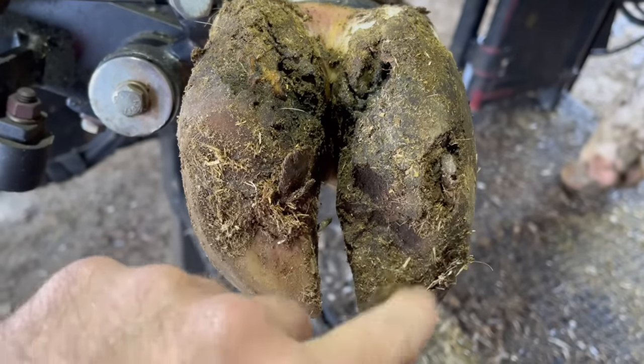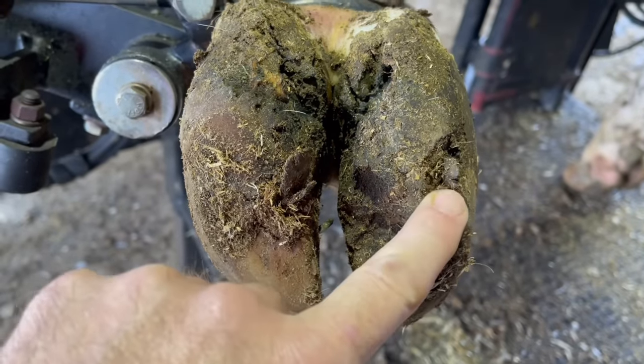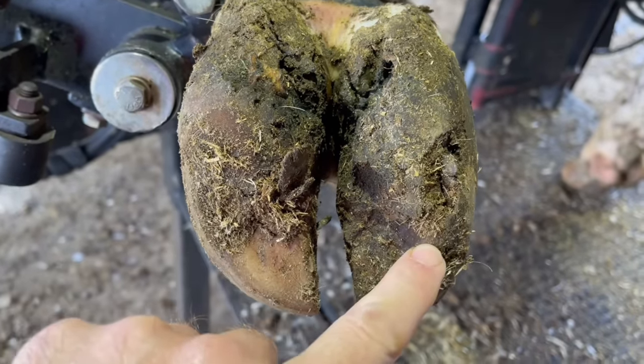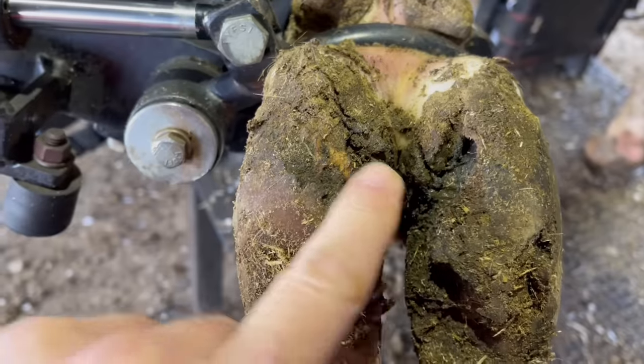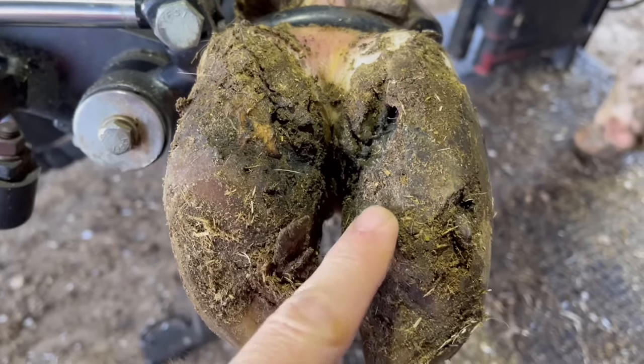Alright guys, welcome back to Nate the Hoof Guy. Today's video, we've got a hoof — it's got some cracks in it, it's got some rocks in it, and it's got some heel horn erosion on both claws. So, let's get right into this.